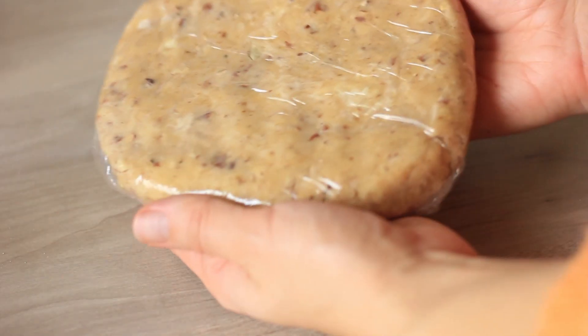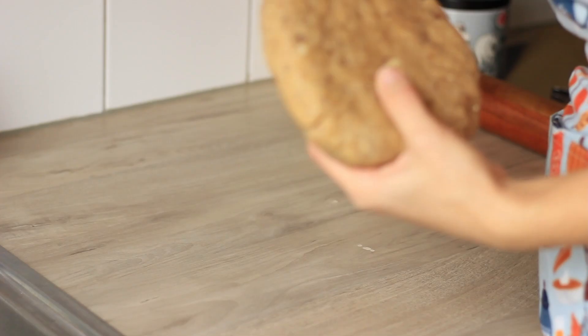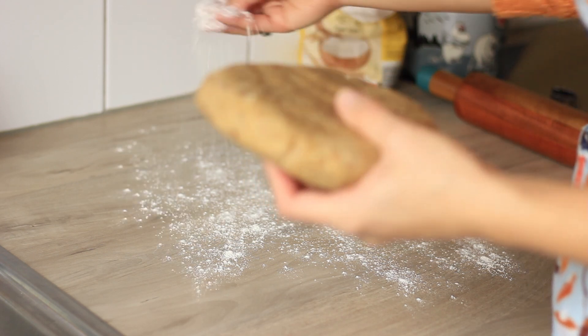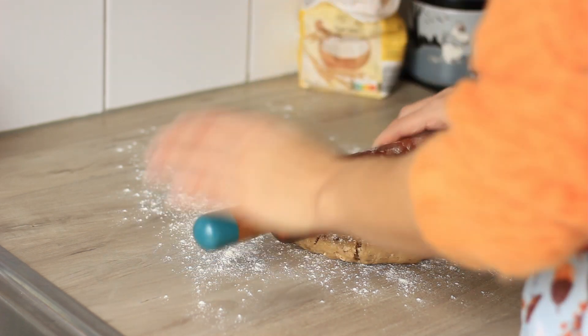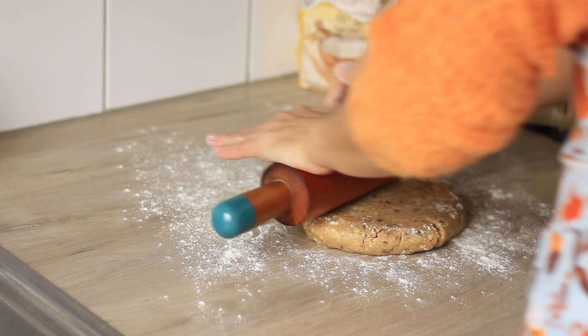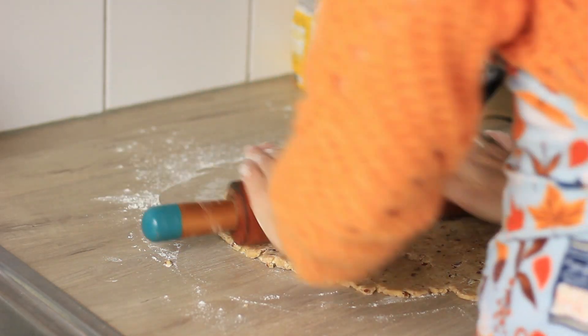Now that the crust has had time to chill, start rolling it out, dusting with some flour first. It's not that easy to roll out at the beginning because it's really cold and hard, but you will get there — the more you roll it out, the easier it gets.